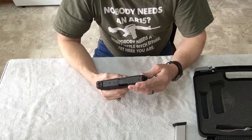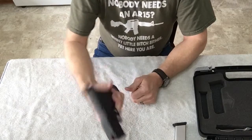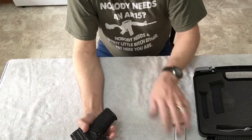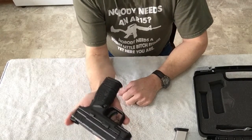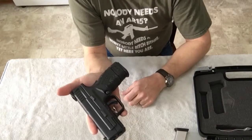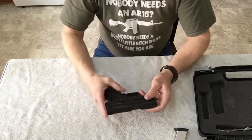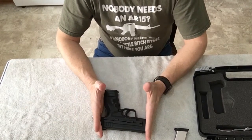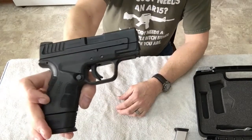This one is in 9mm — you can also get it in .40 cal. It's a pretty nice gun right out of the box with a nice feel to it. Weight-wise it's about 26 to 27 ounces depending on which magazine you've got in it — you'll probably be an ounce heavier with the longer magazine. Overall length is six and a quarter inches, which isn't bad for a subcompact.